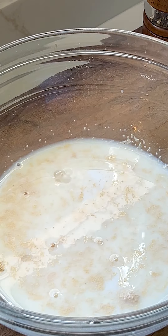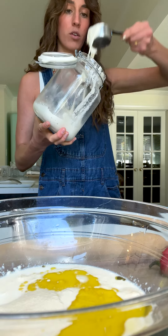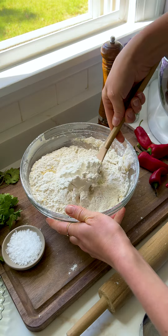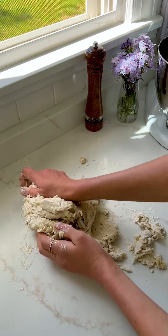It starts with a basic fluffy pita recipe, so once your yeast has bloomed, you're going to add your olive oil and flour to mix until shaggy dough. I also added sourdough, which is totally optional, but I feel like it just makes everything taste so much better.